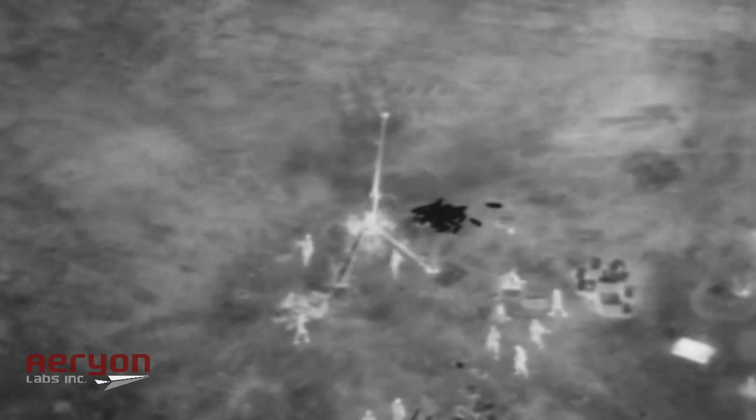The Scout provides critical intelligence to Libya's rebel forces. With minimal training time, troops were able to quickly adopt the technology, thus providing critical intelligence from the air.